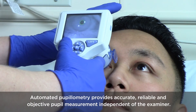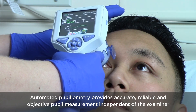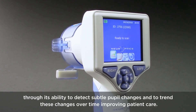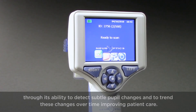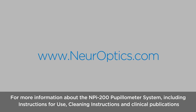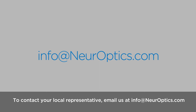Automated pupilometry provides accurate, reliable, and objective pupil measurement independent of the examiner. By removing subjectivity from pupillary evaluation, the NPI 200 pupilometer provides benefits to clinicians and patients through its ability to detect subtle pupil changes and to trend these changes over time, improving patient care. For more information about the NPI 200 pupilometer system, including instructions for use, cleaning instructions, and clinical publications pertaining to pupillometry, please visit Neuroptics.com. To contact your local representative, email info@Neuroptics.com.